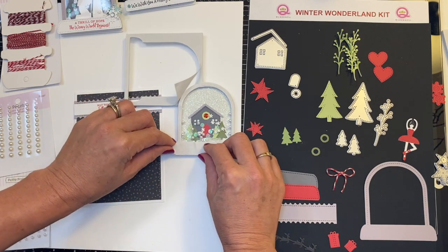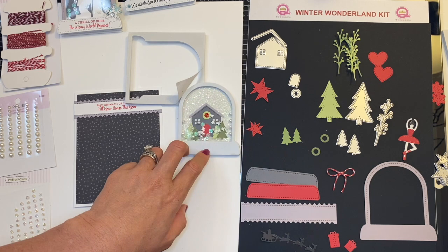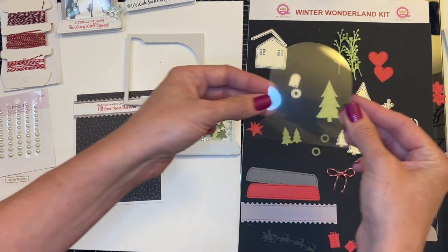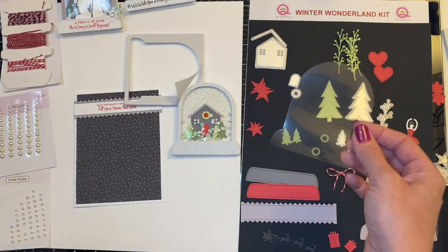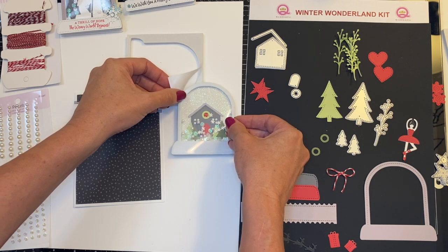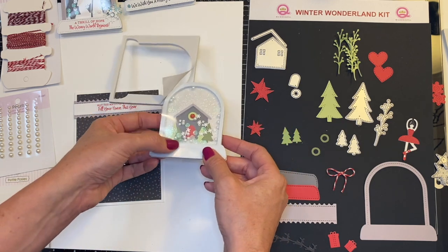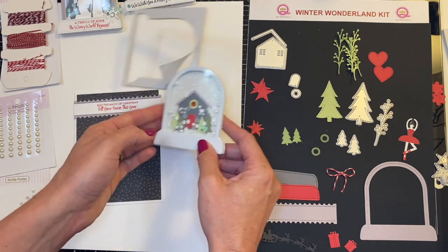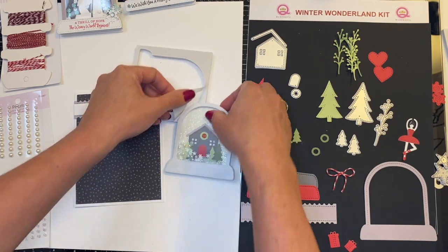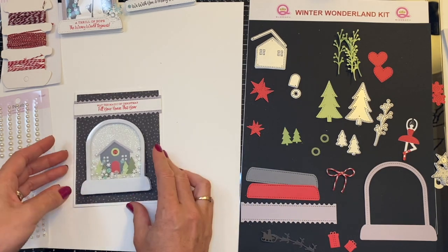All right, once you have your toppings in there, I am going to peel off my cover of my adhesive and grab my acetate cover. Remember, there are three of them in this kit, so make sure you grab the right size. And then I'm going to place that down, like so. And now you've got your shakers in place. I have a couple layered on top of each other, so I'm just kind of tapping them with my fingernail. So fun. Now you have your shaker base, which is just adorable.